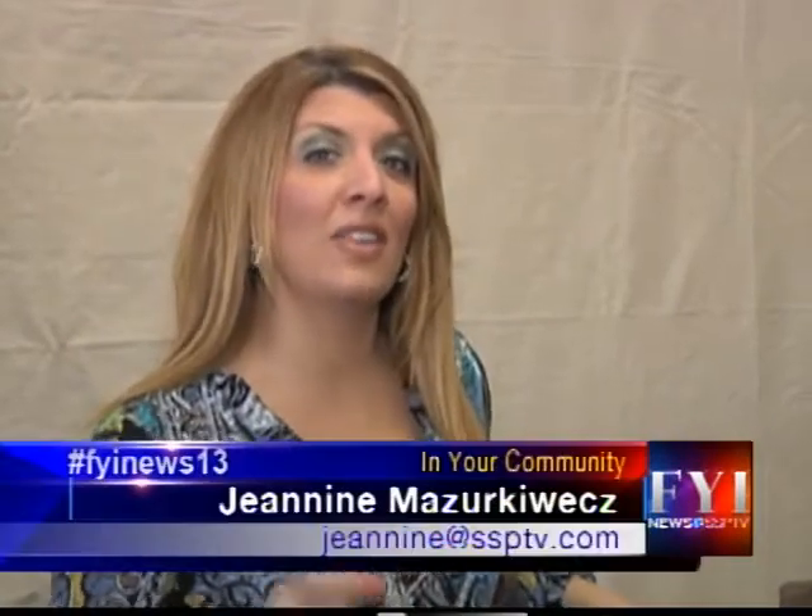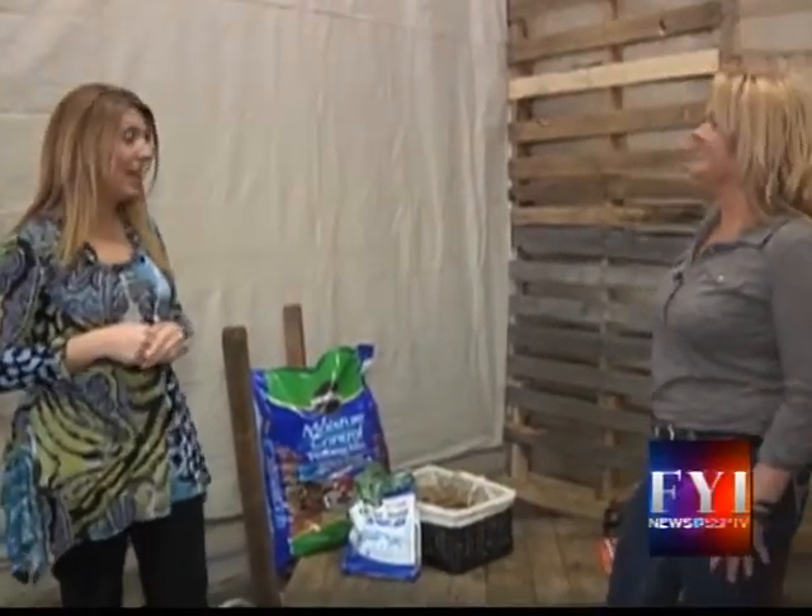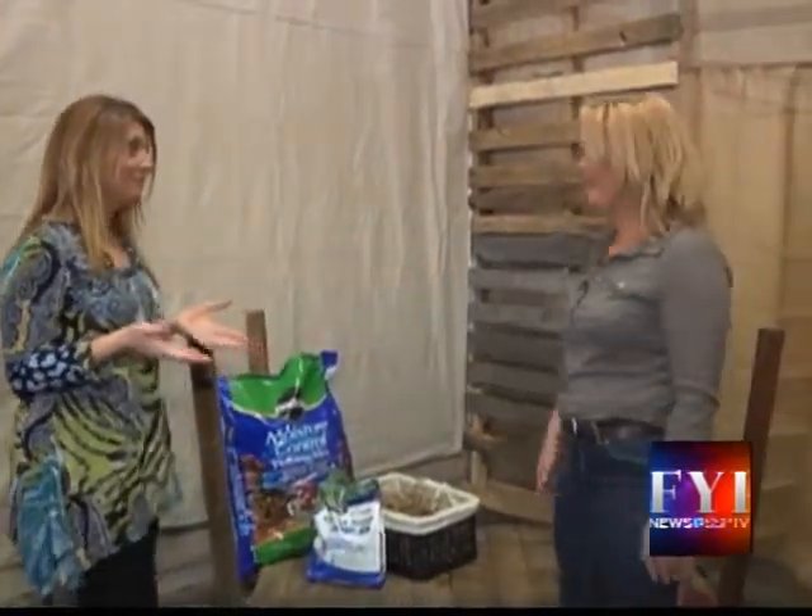Well, here comes Peter Cottontail! Thanks for joining us here on FYI. It's a series we have every Wednesday with Tamara, and we are at the Sage Exchange once again talking about baskets — and we're doing this on a budget. Always a budget.